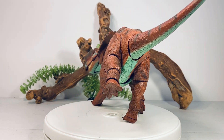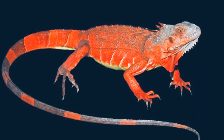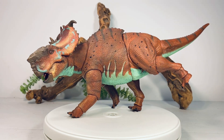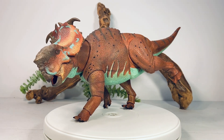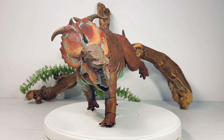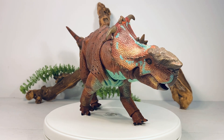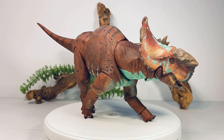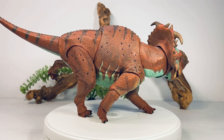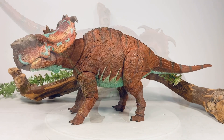The color scheme on this Pachyrhinosaurus is based off a young red iguana, and I think that looks really neat. I love that turquoise blue underbelly and those turquoise blue markings along the side, mixed in with this rusty brown color and black stripe — it just looks really, really nice. The texturing and dry brushing on the boss on the nose looks really great. All around an absolutely fantastic and beautiful figure, and this thing weighs a lot too — these are solid chunks of plastic.